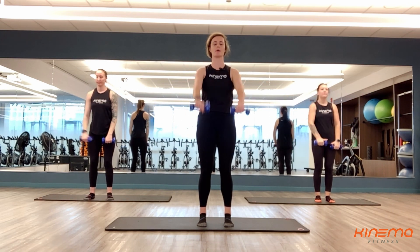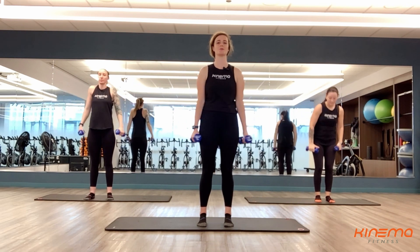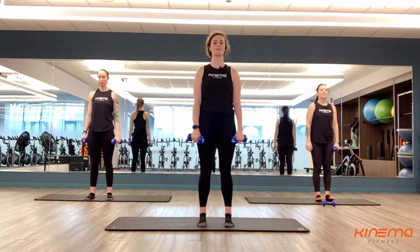Way to go here, almost there. And four, three, two, and one. Rest. Roll those shoulders out. We're going to do this eight times through. We've got six more sets, so those shoulders are going to be feeling it — those deltoids.